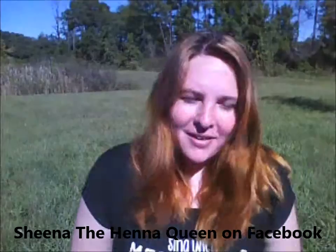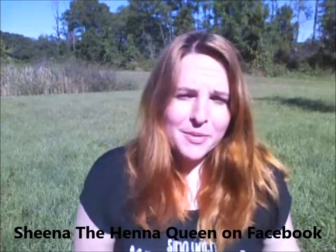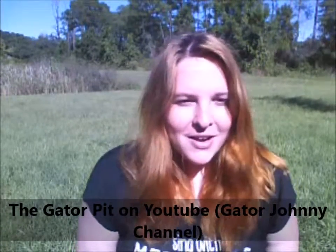Hey everybody, she is a henna queen and I'm back — I know it's been a while and I apologize. I haven't uploaded any videos lately. Actually, my husband and I have been working on something together called the Gator Pit. If you guys have been watching that, you can go to his YouTube channel, Gator Johnny, and watch our new shows. We've just been interviewing people that love reptiles and have different reptiles, so that's what I've been doing.